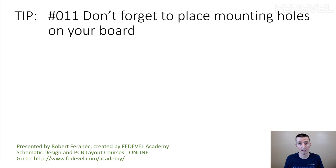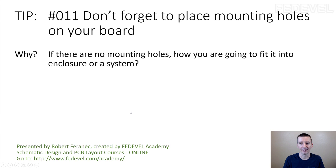Don't forget — think ahead. Imagine how your board is going to be used. That's why this tip is important. Tip number 11: don't forget to place mounting holes on your board. If there are no mounting holes, how are you or your customers going to fit it into an enclosure or a system?